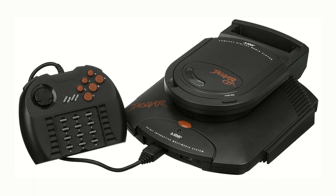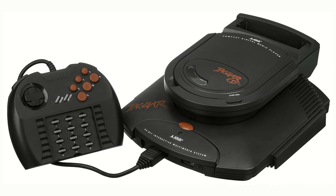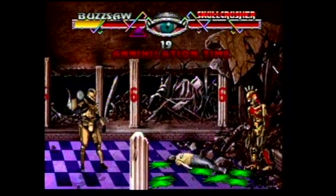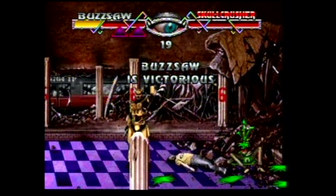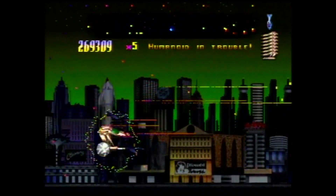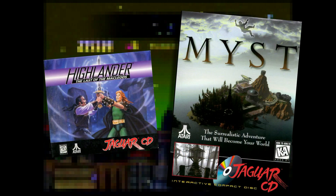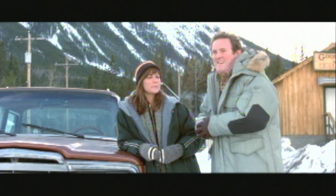Which brings me to Jaguar CD. Seeing as how the add-on suggests a glorified CD player, can it play? No, it can't — not right now. However, that is on Retro HQ's to-do list. The Game Drive may very well render the Jaguar CD add-on obsolete. Soon, everyone will be able to enjoy its extensive library of cutting-edge software without having to refinance their home or sacrifice a first-born child.